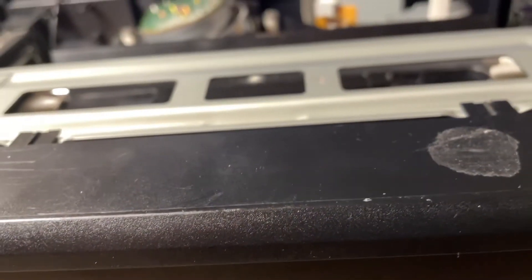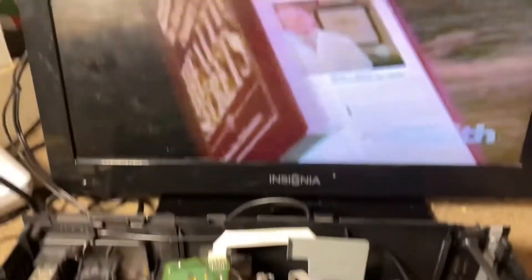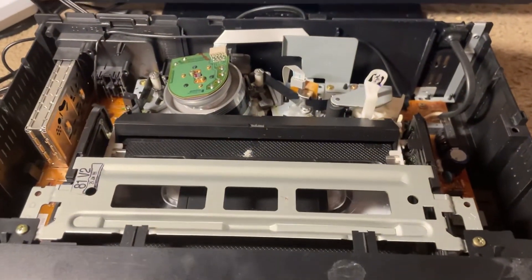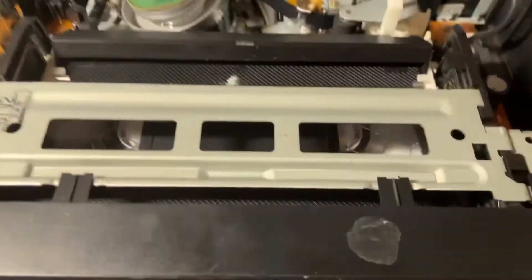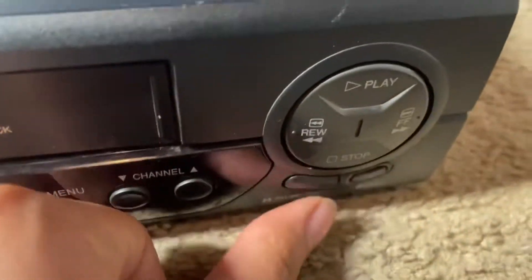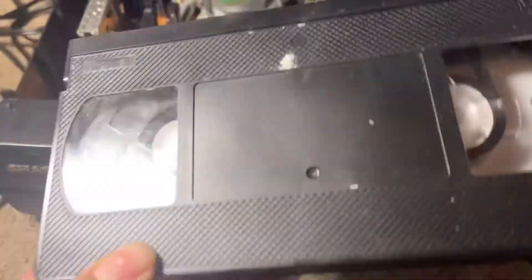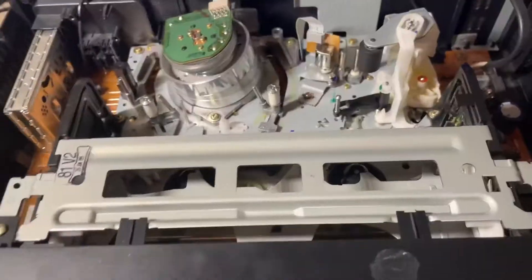Alright, it's doing something. You need to press play — oh! It's playing! Oh sick, it works! Okay, will it work — it literally works guys. Can we eject it? Let's see... eject. Sick! So it actually works guys, let's go!